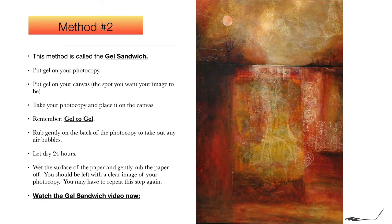The photo transfer process, method number two. This method is called the gel sandwich. This is the process you use if you cannot find a transfer pen. It works just as well, it just takes a little longer. The transfer pen is instant, but this method you have to wait a little while for it to dry.